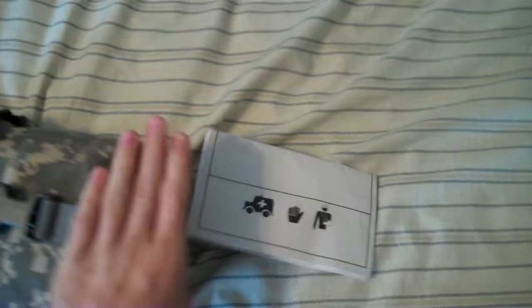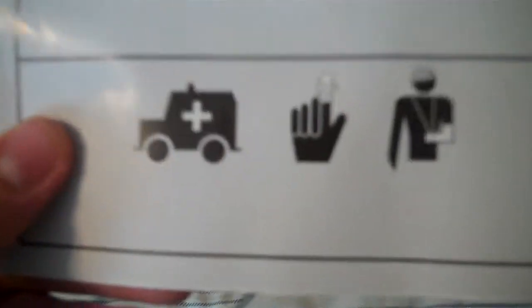First new thing I have in here is just a first-aid guide. It's got a couple different languages. It opens up and basically just shows you some basic things for first-aid just in case — a bunch of different languages. That is the first thing I put in there.